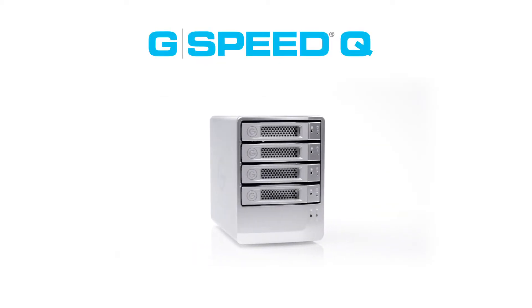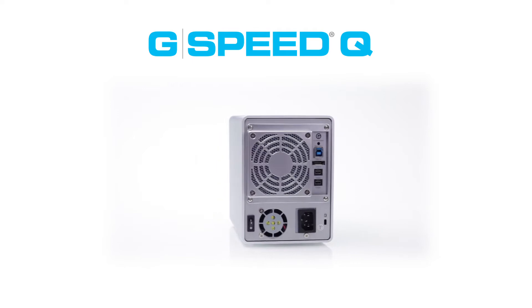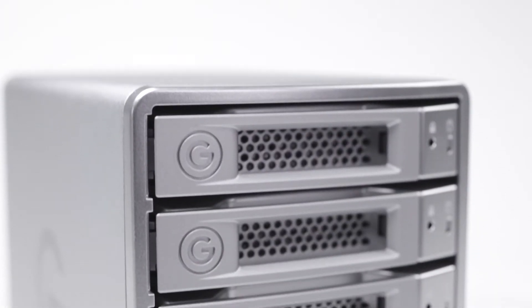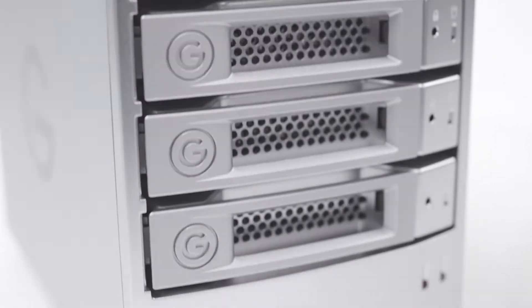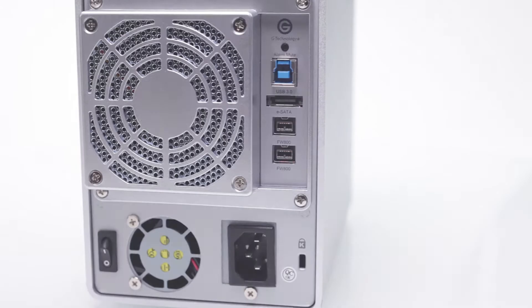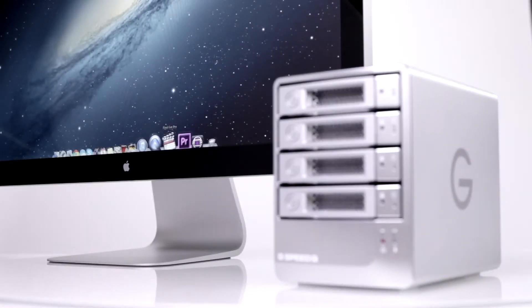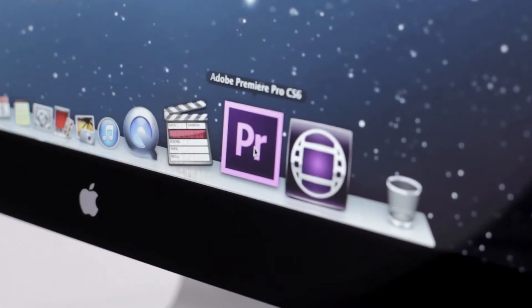Meet G-Speed Q, the perfect balance of performance and protection, along with the high capacity needed for storing today's digital content. G-Speed Q provides content creators a high-performance multi-interface 4-bay RAID storage solution for every type of digital asset, and it has the performance needed to support demanding content creation programs like Final Cut Pro, Premiere, and Avid.